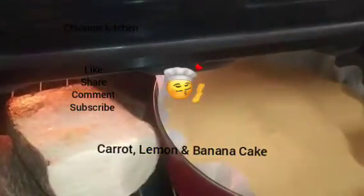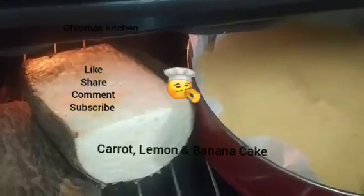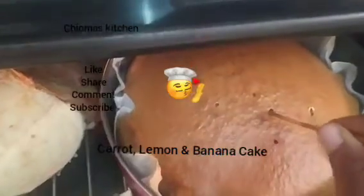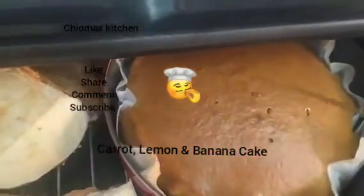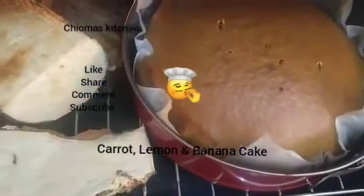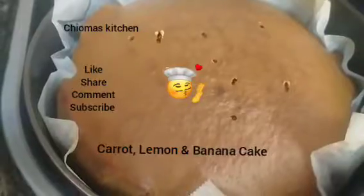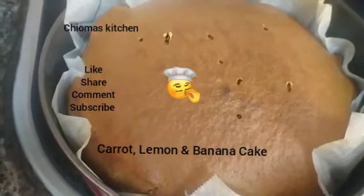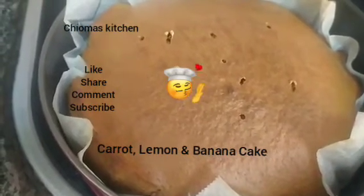We put it inside the oven and bake for 45 minutes. We check if it's okay — the cake is done now. We remove it. Our cake is out! Don't go away so you can see the result of this yummy cake.